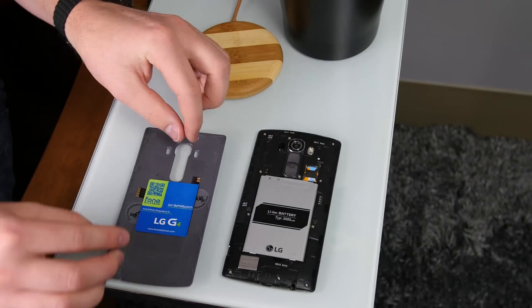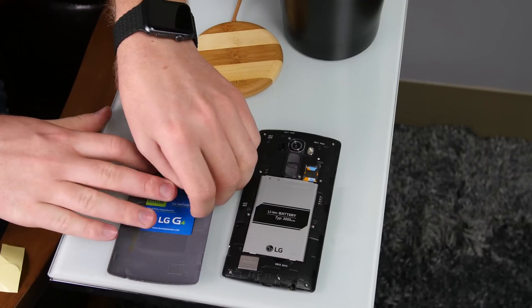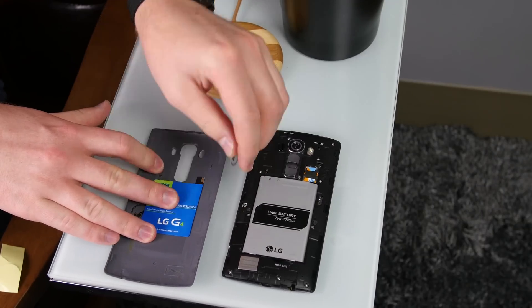Now that the sticker is aligned perfectly, we can remove the two little plastic stickers from the back of the case. Now the Slim Power Patch is installed perfectly on the device. But does it work? Yeah, it does.